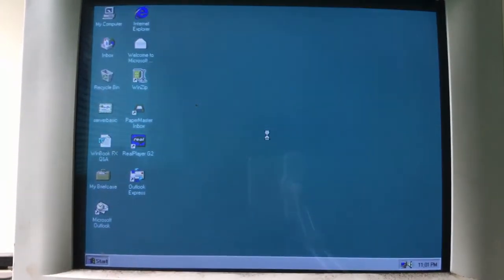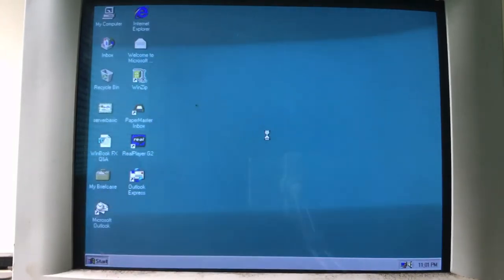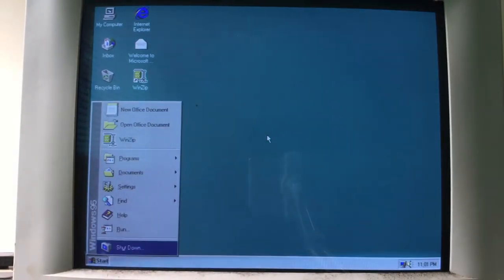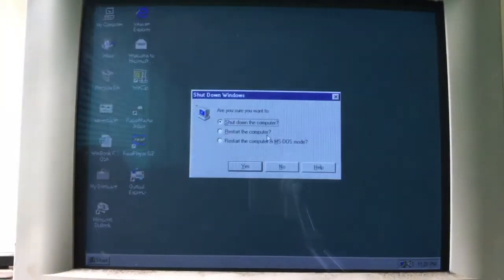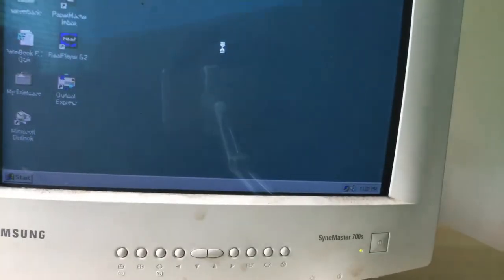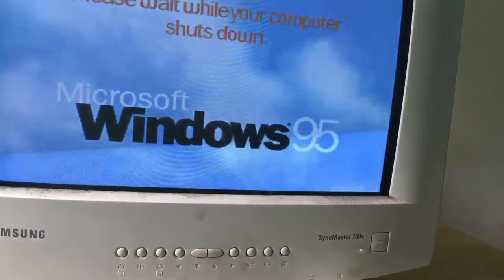You can already see the dirt down here — it's pretty bad, so it definitely needs a cleaning. You can see the stand down there is pretty dirty, so it must have been stored in like a shed or something to get this much dirt. Let's just turn it off and disconnect the monitor from power.